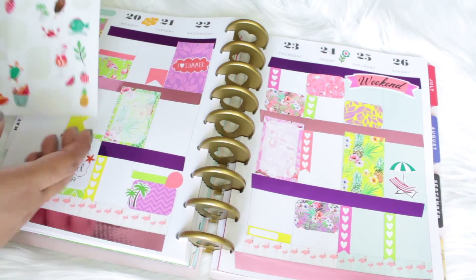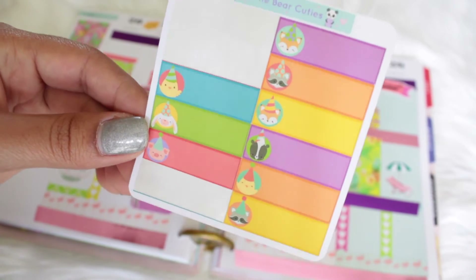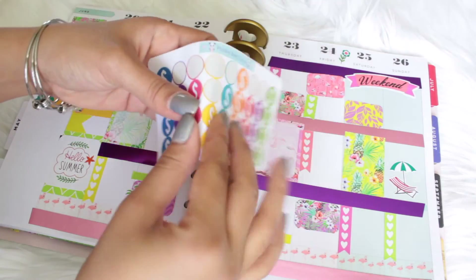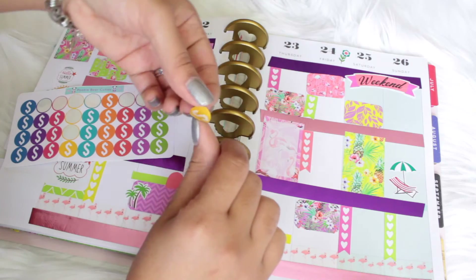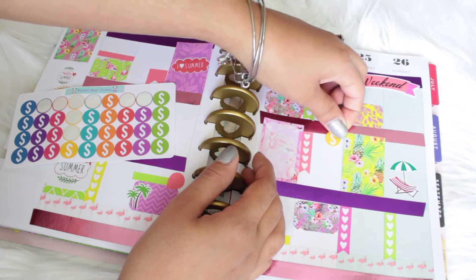I'm also adding some stickers from Pookie Bear Cuties on Etsy. This one is to mark my sister's birthday on Monday and the other one is to mark my payday. I'm just adding them and trying to get the sticker that matches the color.